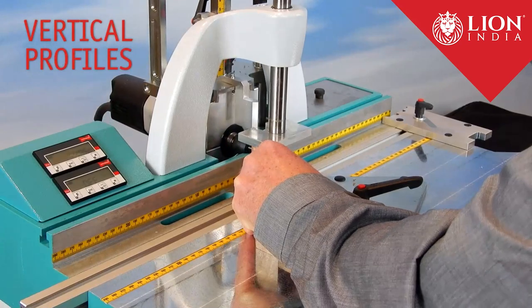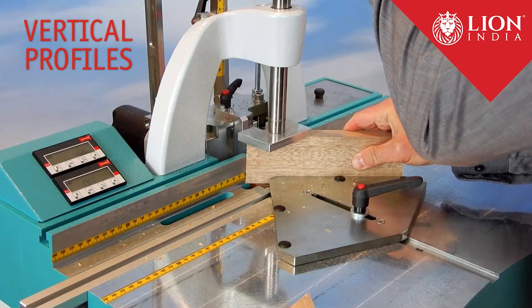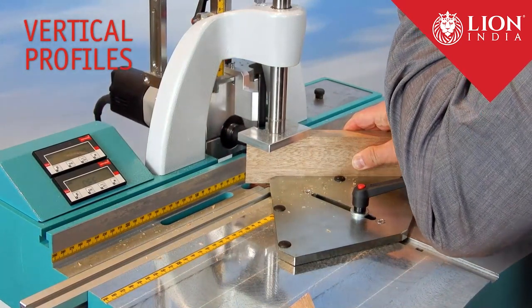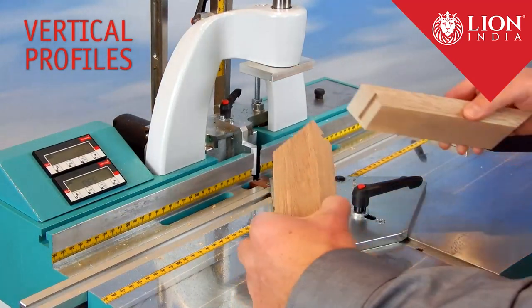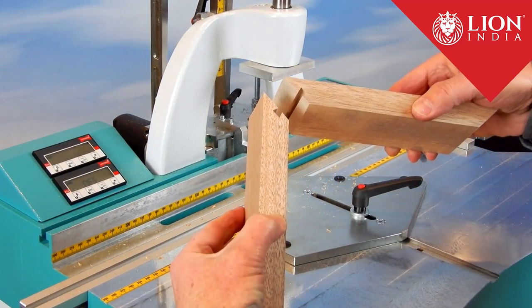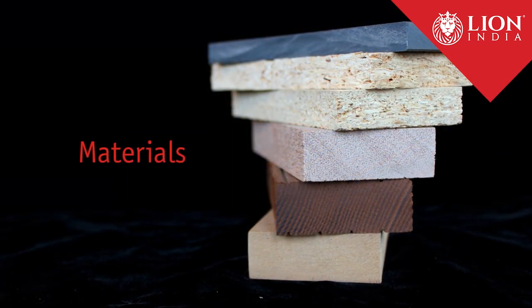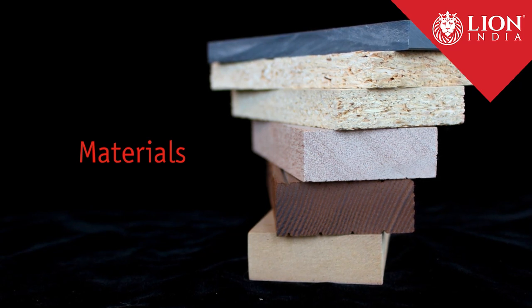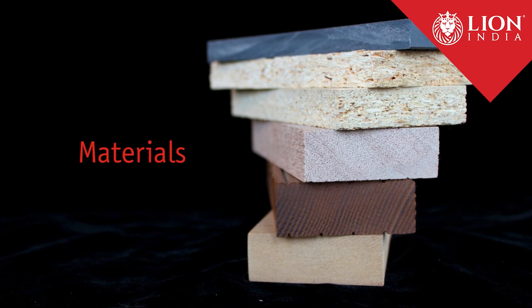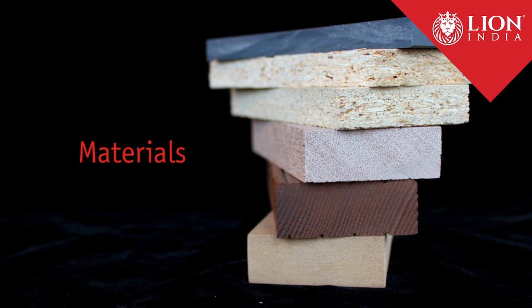Vertical profiles can be processed up to a workpiece height of 125 mm. The Hoffman Dovetail Joint System can handle all common materials: solid hard and softwoods, particle board, wood plastic composite, OSB material, as well as MDF and most plastic materials.